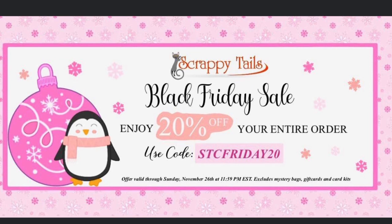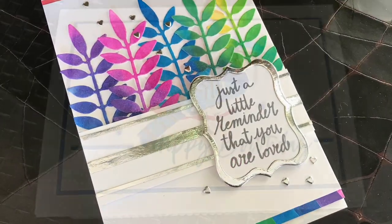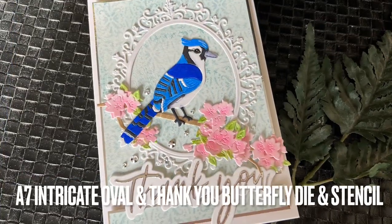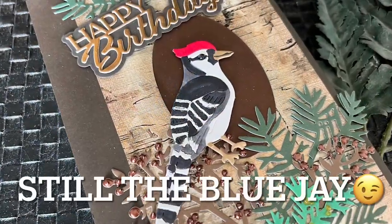I'm having some technical difficulties but I'm trying to update this video. I'll have the links in my drop-down box, and if you're like me I need to see things to know what I'm buying — it's hard to go back through a ton of videos to find things. These Blue Jays I'm going to be using for my Christmas cards this year.